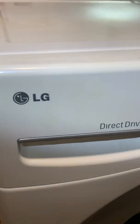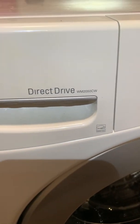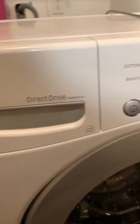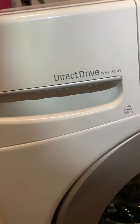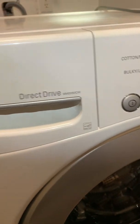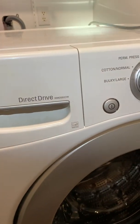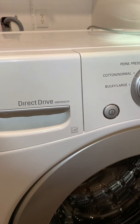Working on an LG washer, this is a WM 2050 CW. This thing doesn't have a hot water heater in it, but I got the thermistor error code — you'll see it's a TRTE. According to what I'd read, it could be a bunch of things: could be the control board, but it looks like for most of them it's just a broken wire to the thermistor.